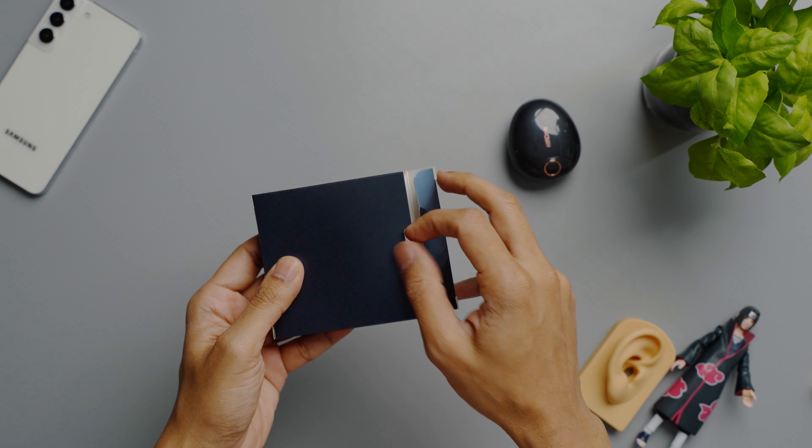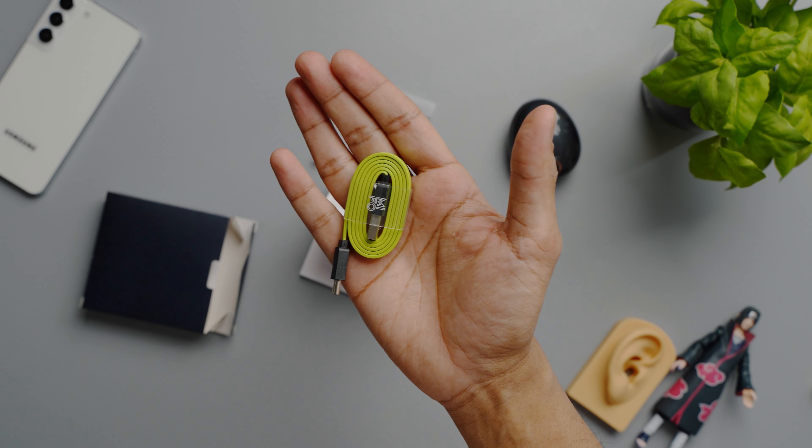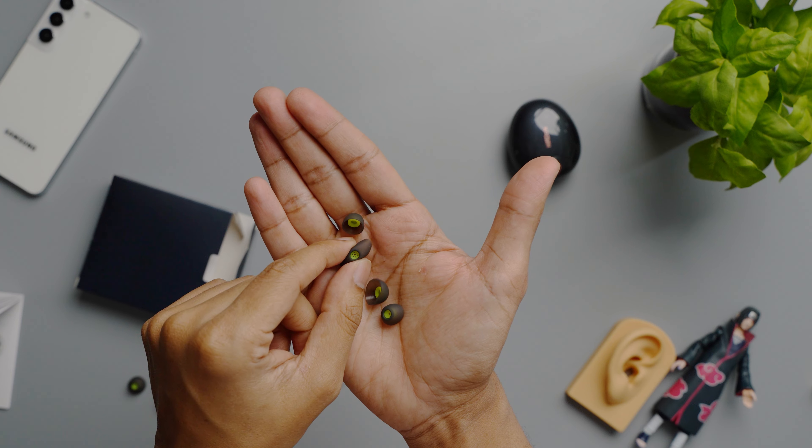Out of the box, you get some standard items. You get a Mifo-branded USB-A to USB-C charging cable, some documentation, and two different sized ear tips, and that's about it.